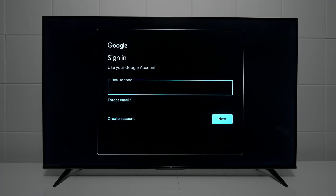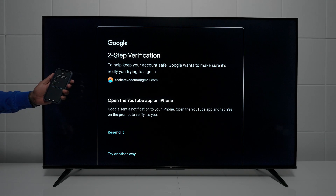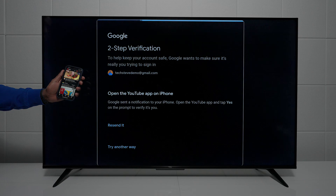After it's done updating, you want to go and enter your Gmail account. If not, you can create one at the bottom. Just in case you have two-step verification, you need to pull up the YouTube app and approve it right there on your phone.